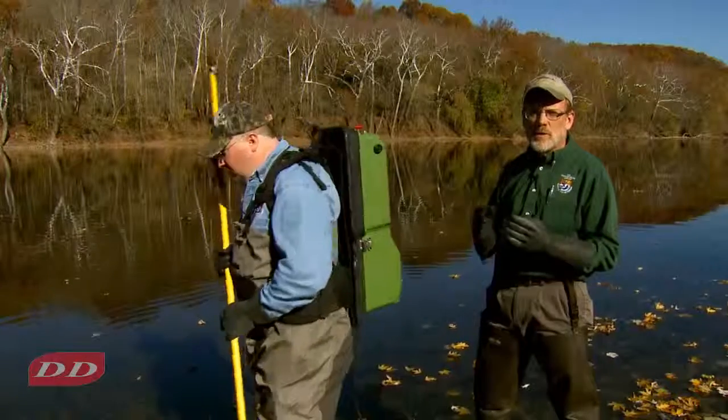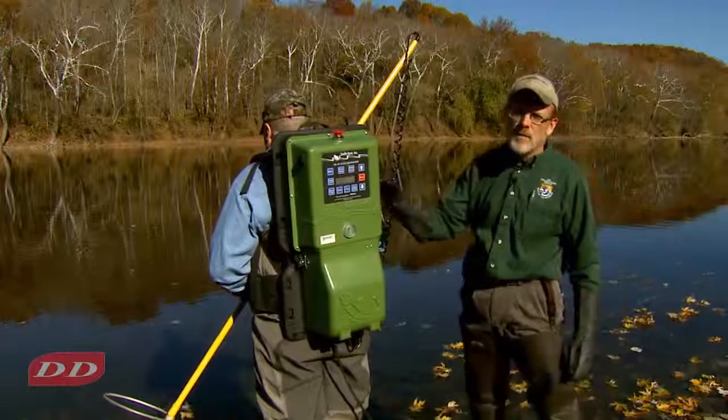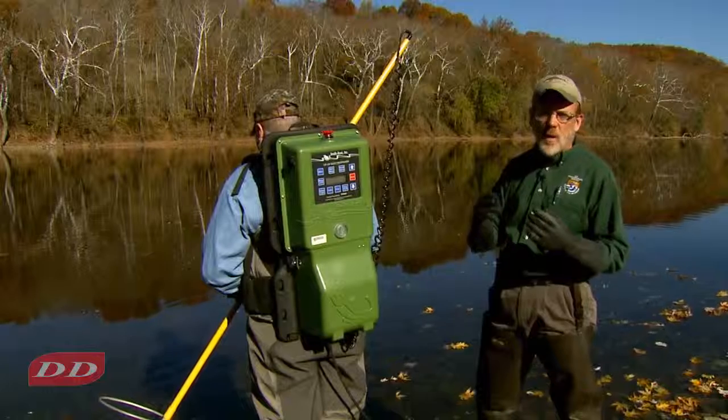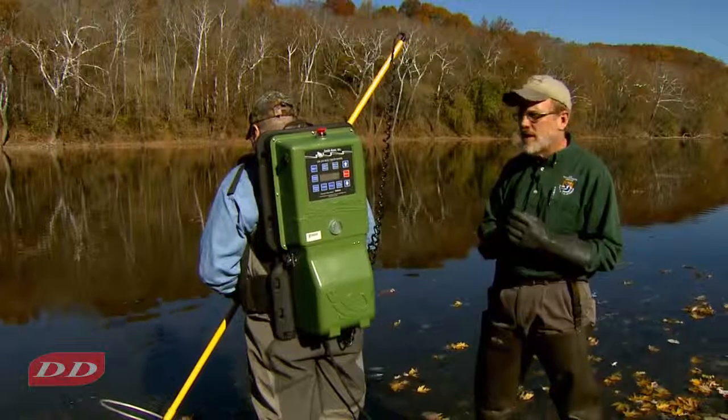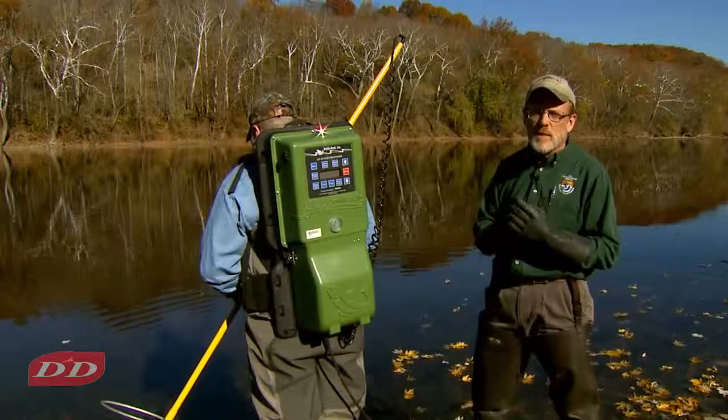The first step is to check battery output. These units will shut off when the battery gets to a particular level. The 24-volt battery units will shut off at about 20 volts, 19 volts like that. The 12-volt battery units will often shut off around 10.8 volts.